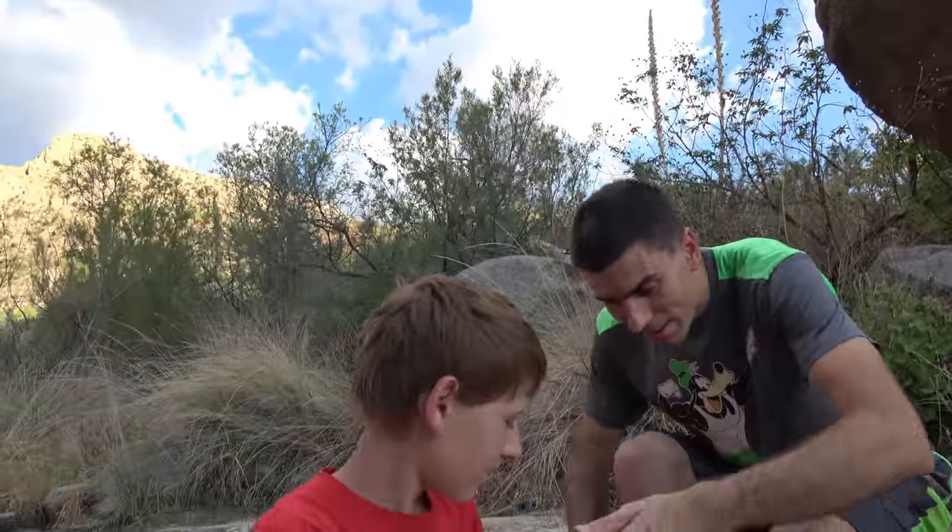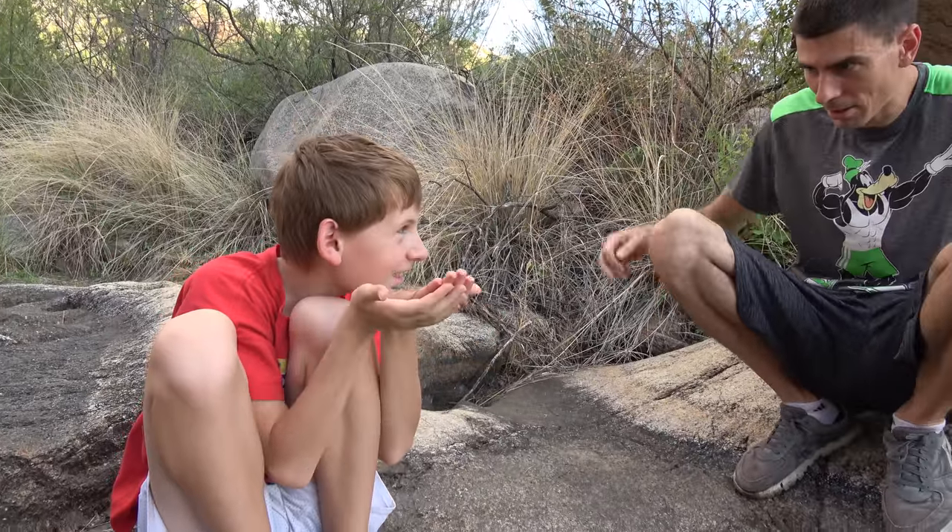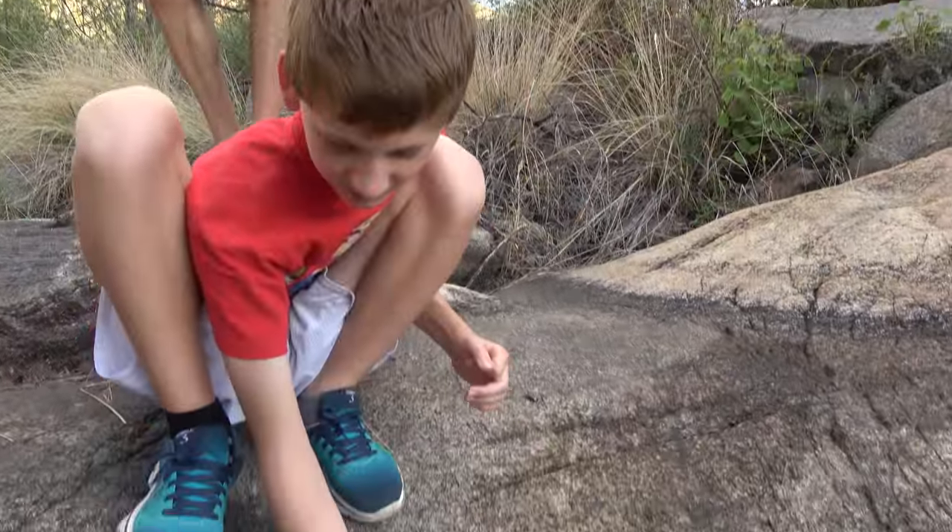Did you like me more than Dad? You'll be free.